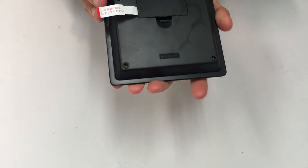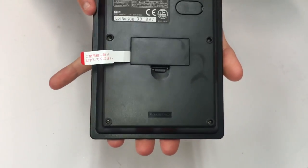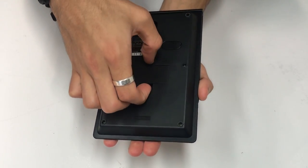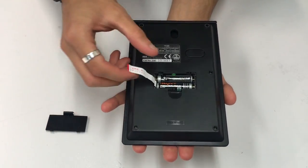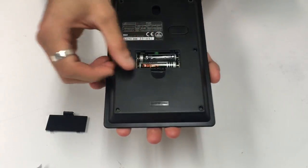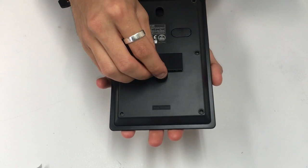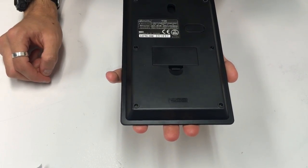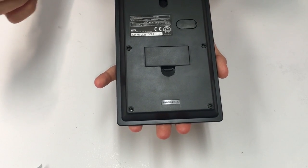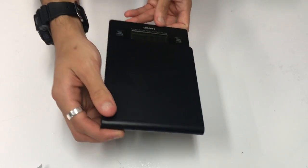On the back, you also have this little hook here, and the batteries — you need to open this little door, pull out the little tab, and back on like that. So yeah, you can actually hang this up on a screw.